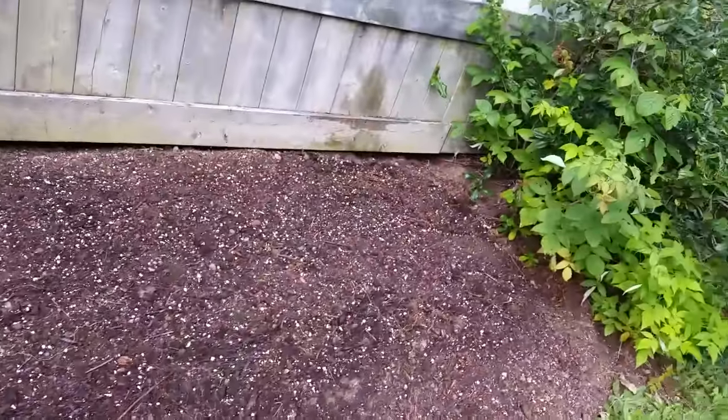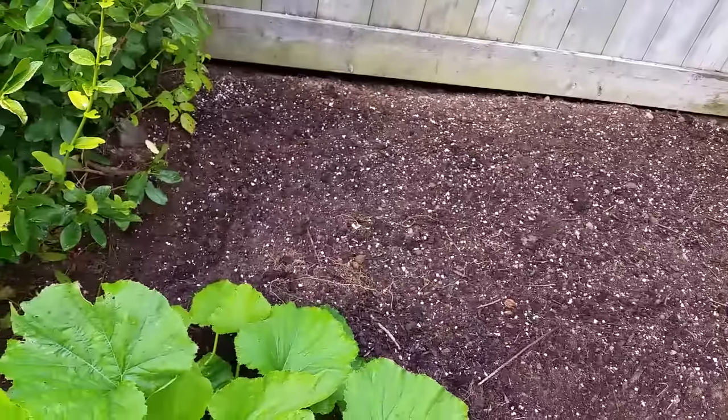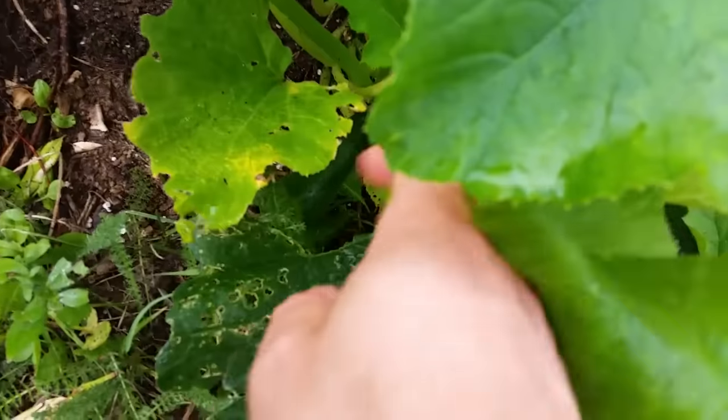Hey guys, Will here. Just thought I'd show you a few other things — I don't always show this part of the garden, but I've got some pumpkins, zucchini, and some containers. Here's a zucchini plant. I had potatoes here and I've just planted three rows of spinach for the fall.